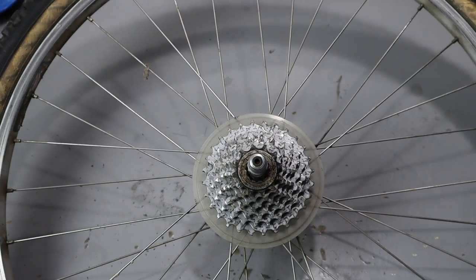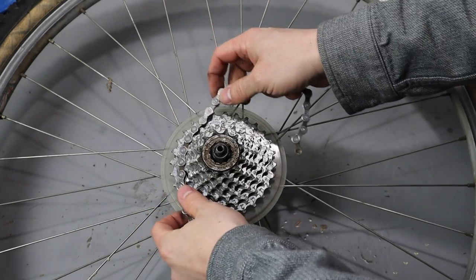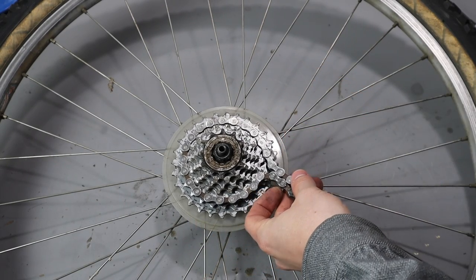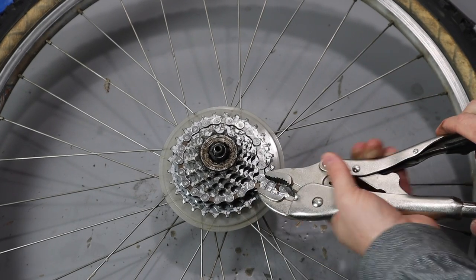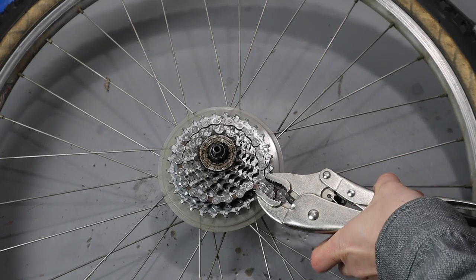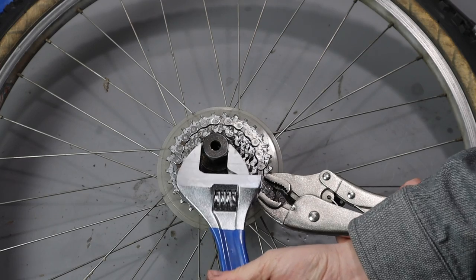This is something I did all the time until I got a chain whip. To do this, you're going to wrap the chain around one of the cogs on the cassette, then lock the two ends together with the vice grips. And now you're ready to remove that lock ring and cassette.